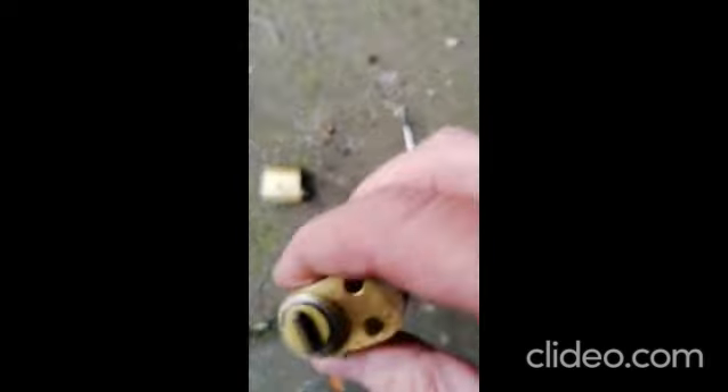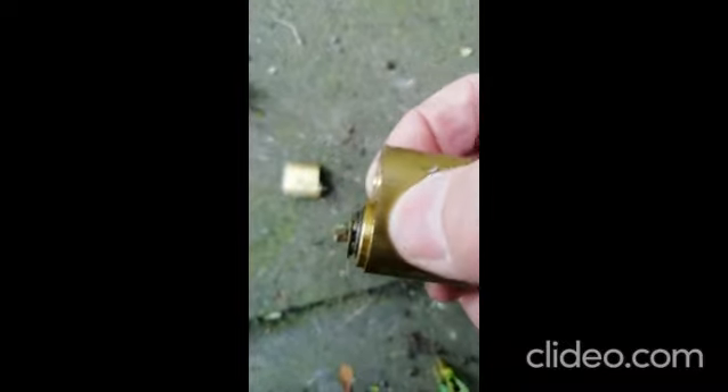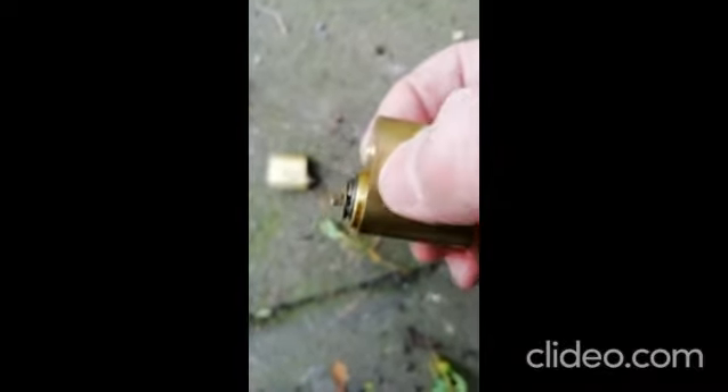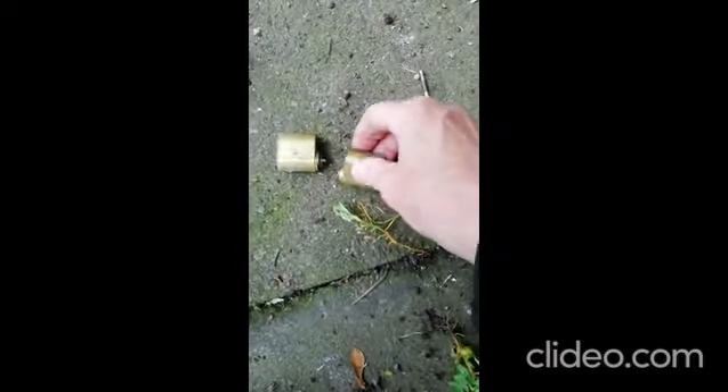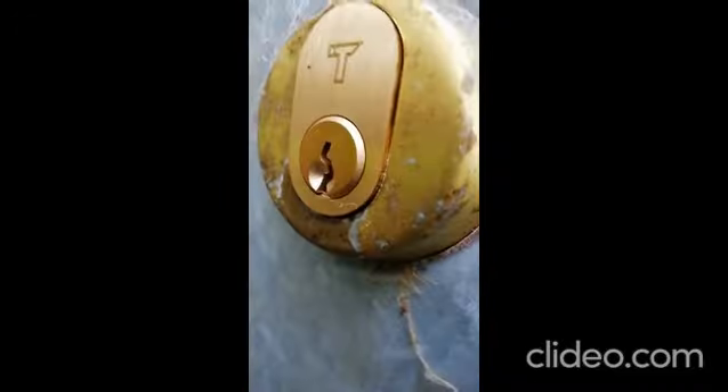You can see on this one it's got a short tail. On some of them the tail's longer and you actually get tails with them that you need to cut down. So we'll get a new one out of the box, we'll put it in and see how we go. Put the escutcheon over the top and it should be good to go.